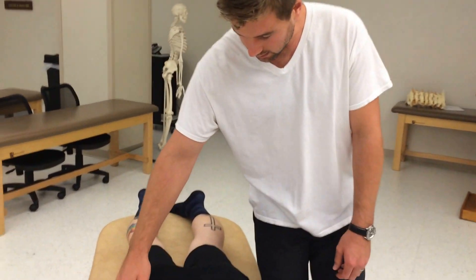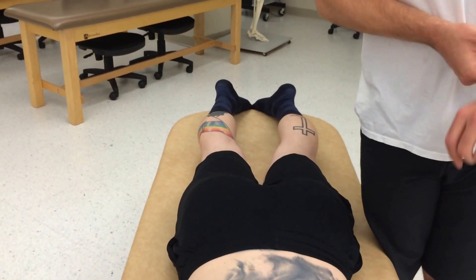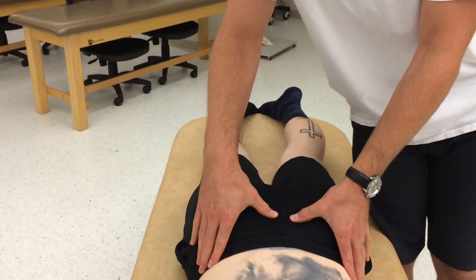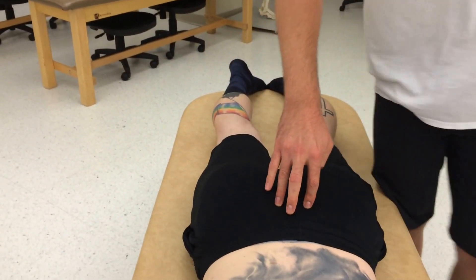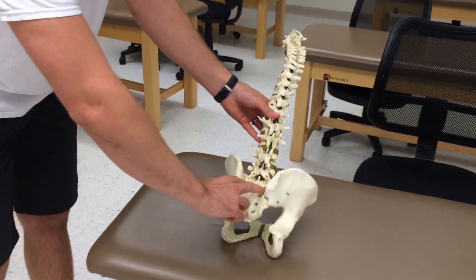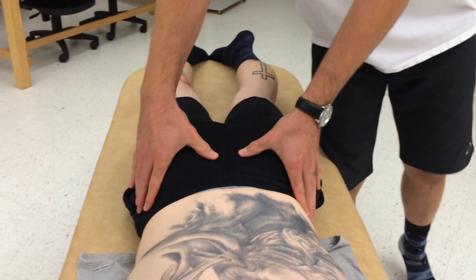The sphinx test is also used to diagnose a sacral dysfunction of sacral extension. What you do is find the sacral sulci — which I showed on this model. It's the space on the base, just above that area. I'll find that on the patient.